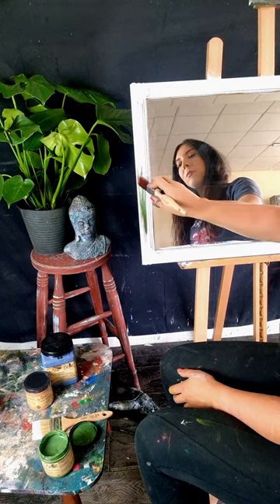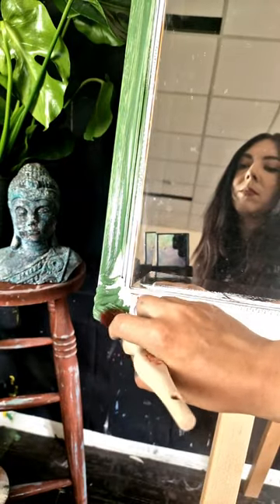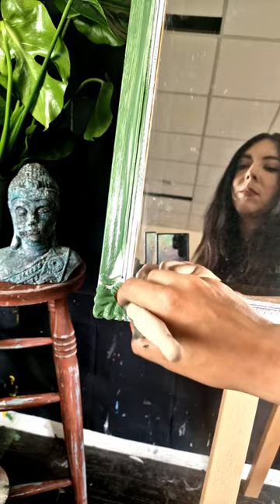I want to create an English cottage style for this mirror, so I used their brand spanking new colour called English Ivy, which I think is really going to help me achieve this look.